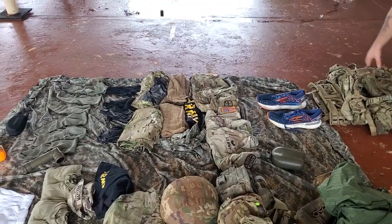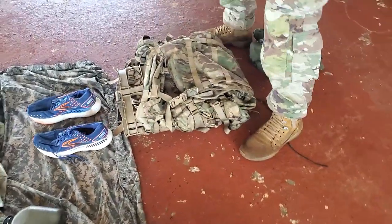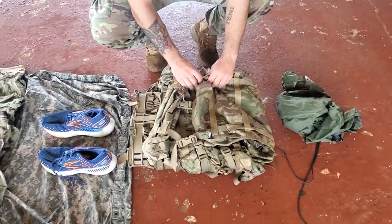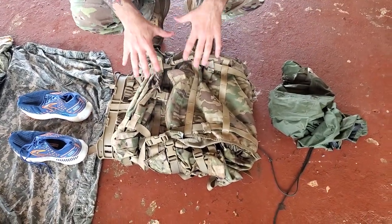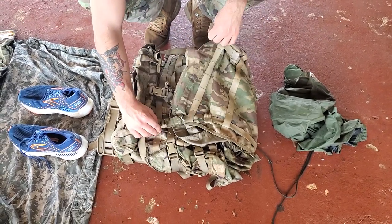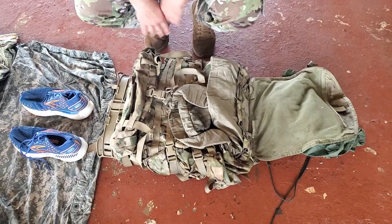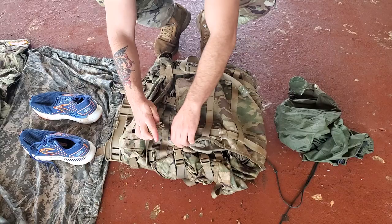We're going to go through the rucksack. This is generally what a decent-looking rucksack is going to look like. All of this stuff is buckled. I don't have a bunch of straps going everywhere looking crazy, so they're probably going to leave something that looks like this alone. But you want to make sure that these are buckled, because you just spent all this time taking your stuff out — it's very easy to forget to come back and buckle these.